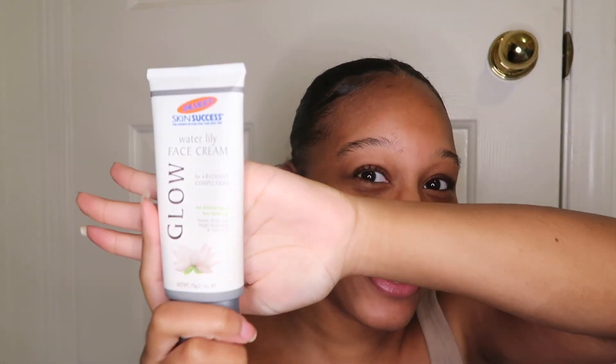I started off by using this moisturizer. It is by Palmers — it's like this glow water lily cream moisturizer, but basically it just helps tone your skin.